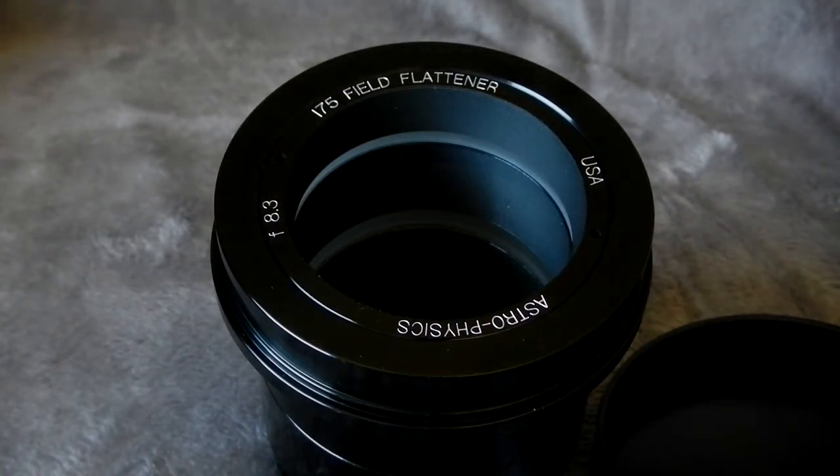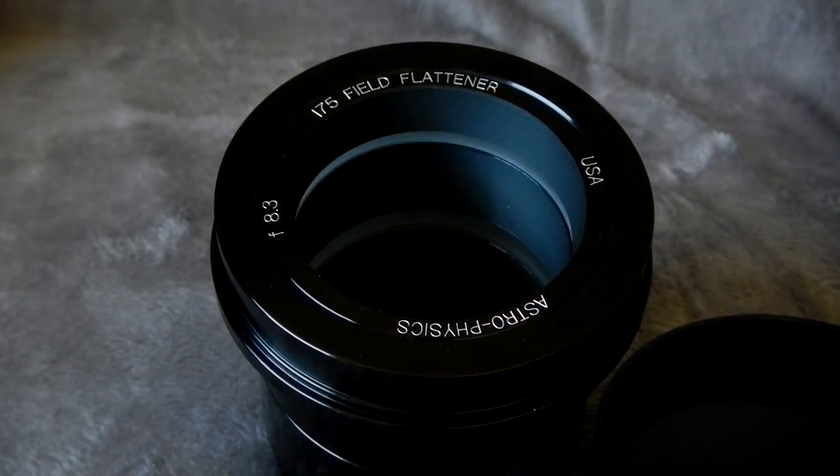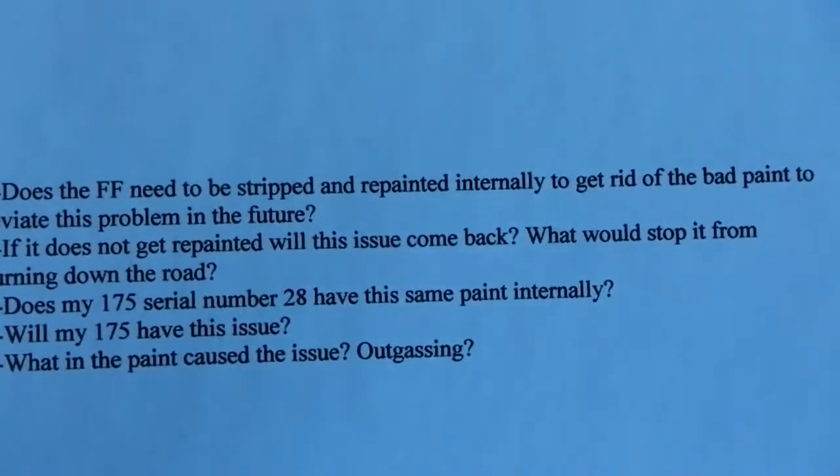The following day, March 16th, we didn't work so I had time to ship it back to Astrophysics. They gave me a return authorization number and I shipped everything back for Roland to take a look at and assess the issue.